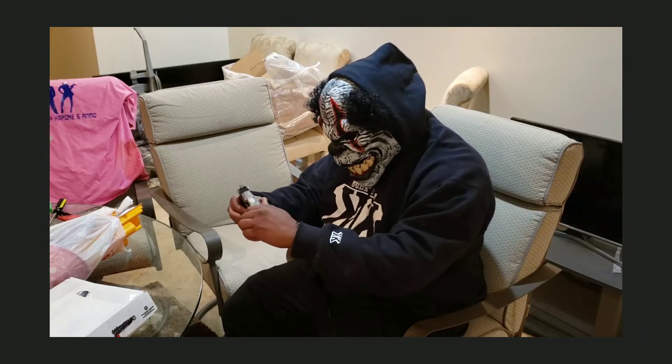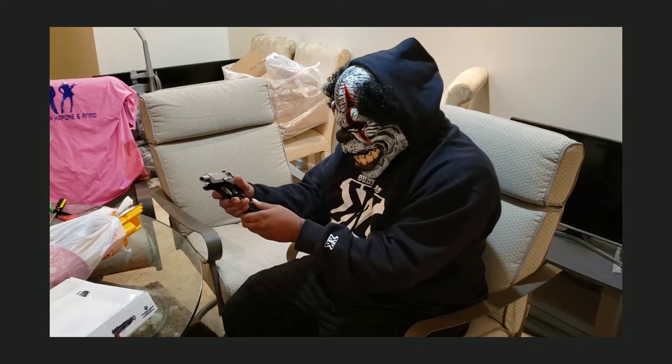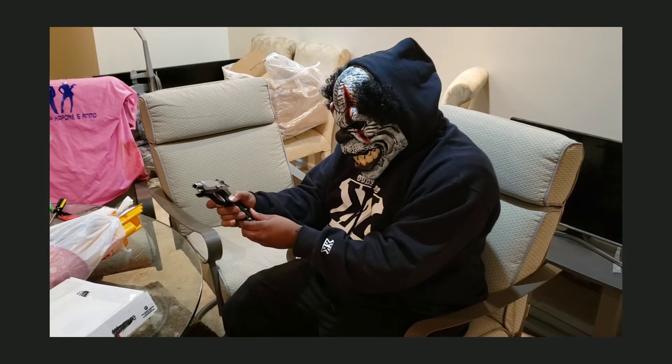Welcome back to Clip Capone and Ammo. Today I found a monster in my basement. I decided to befriend him and show him how to break down the P95 Ruger.